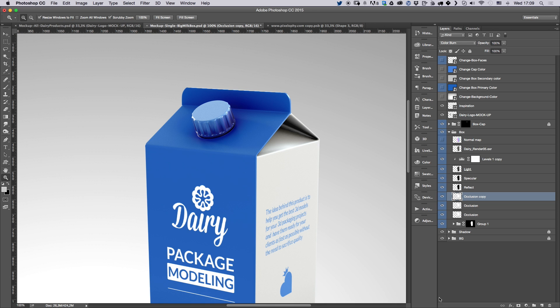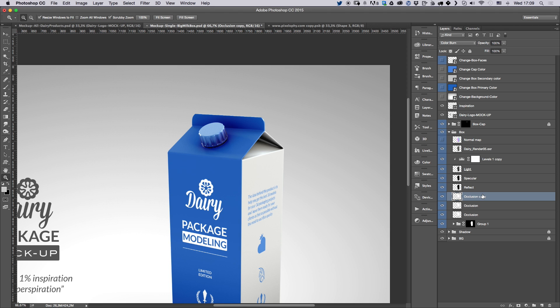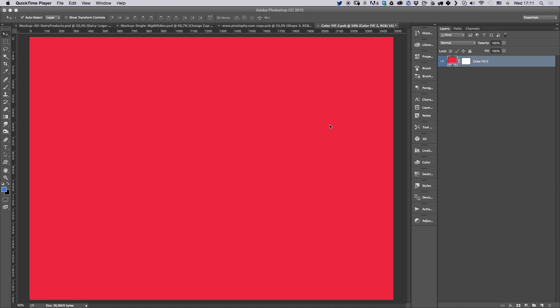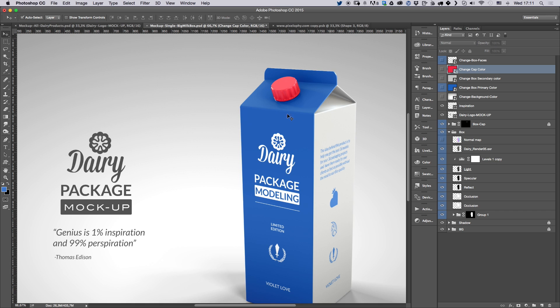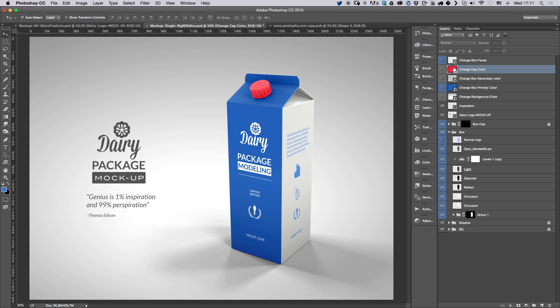To change the cap color, just go to 'Change Cap Color' and again double-click to change it — for example, make it red. Save that and you're going to see the cap changes color instantly.